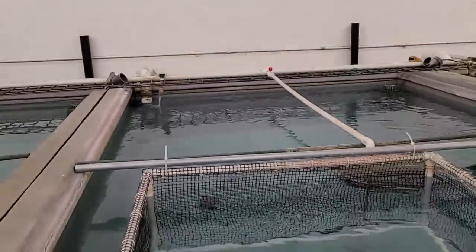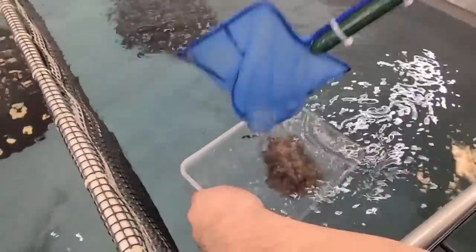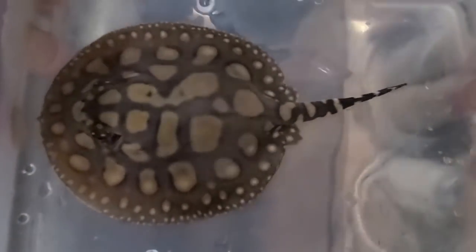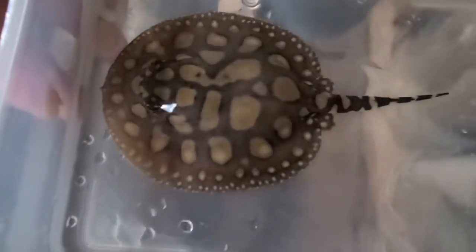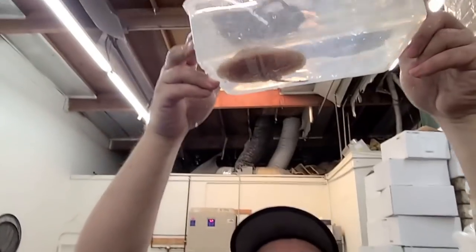There we go. This guy has some really interesting spots. That's a very unique pattern for a black diamond — maybe they're hybrids. Really big spots with a weird shape to the spot. So this could be a very unique looking fish as he gets older.